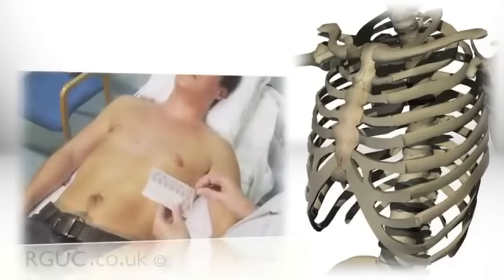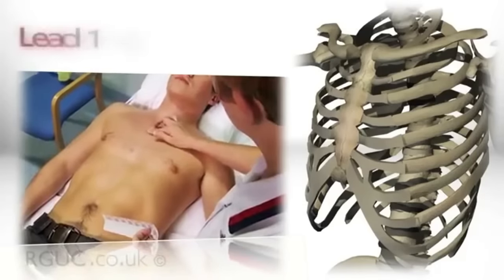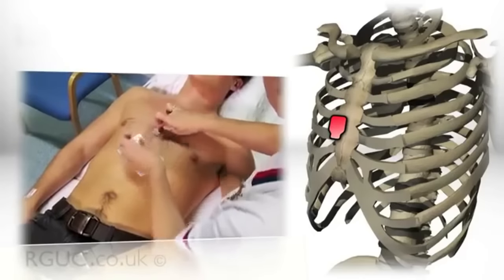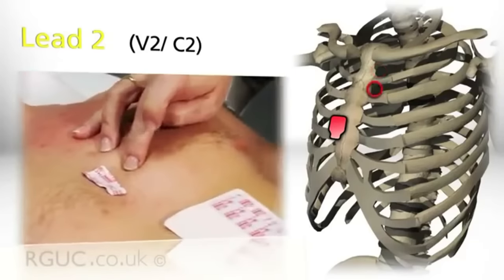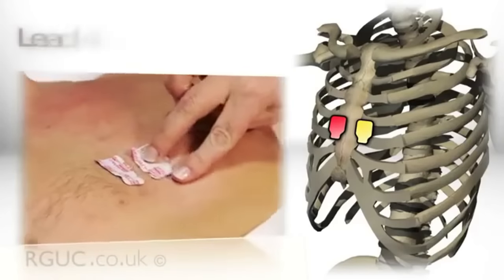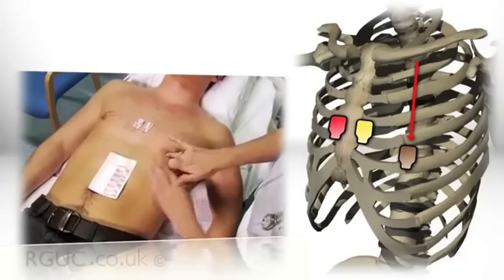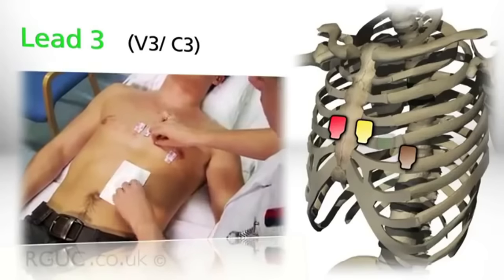The electrodes are located across the chest wall as follows. For lead V1 or C1, the electrode is located at the fourth intercostal space at the right sternal edge. For lead V2 or C2, the electrode is located at the fourth intercostal space at the left sternal edge. For lead V4 or C4, the electrode is located at the fifth intercostal space at the mid-clavicular line. For lead V3 or C3, the electrode is located midway between V2 and V4.